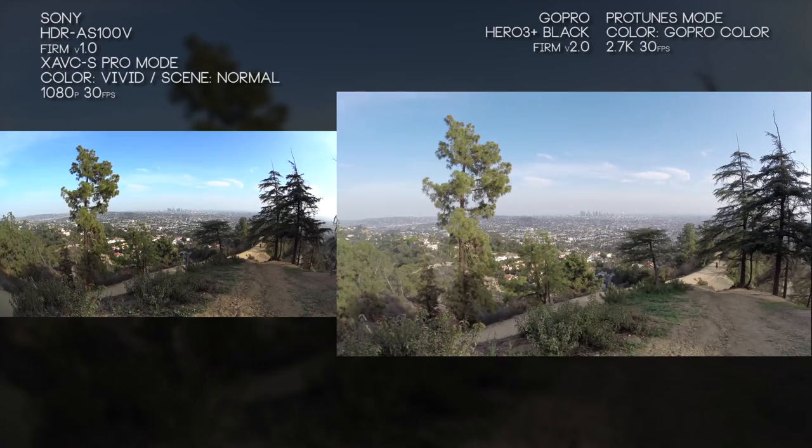Here we have an example of the maximum resolution quality you can get with a usable frame rate. With the Sony we have 1920x1080 at 60 frames a second, and with the GoPro Hero 3 Plus Black we have 2.7K at 30 frames a second. We could go up to 4K with the GoPro but that only gets us 12 frames a second, and if we want 60 frames a second we could drop it down to 1080p. The red tint color is kind of working here for the GoPro, but I really wish it wasn't there.